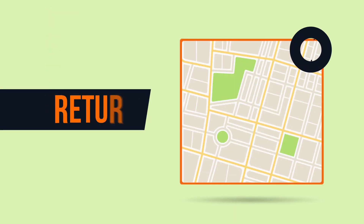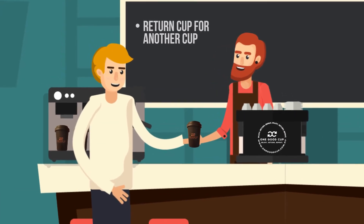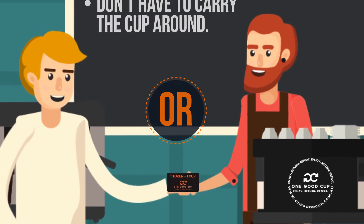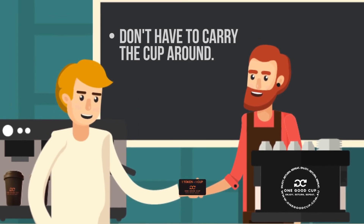Whenever you want, just return the dirty cup to any affiliated cafe to receive a clean cup when you order another takeaway drink, or receive a token to take away. By having a token, you won't have the hassle of remembering to bring your cup, nor the inconvenience of carrying it with you.